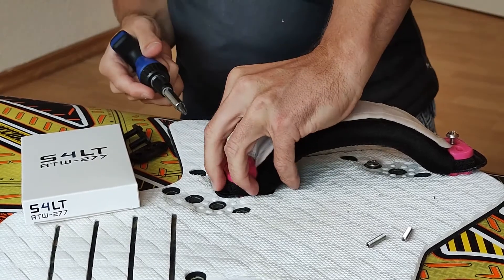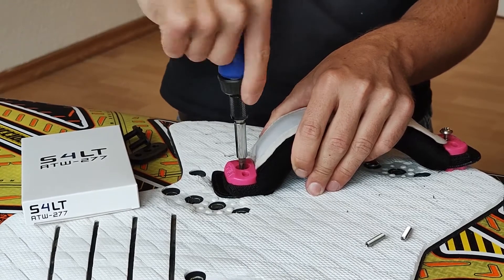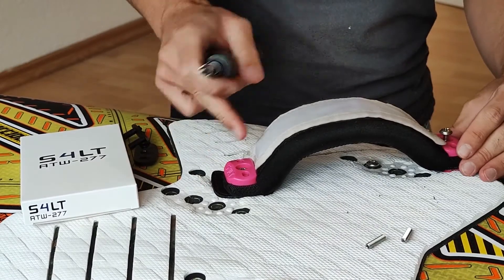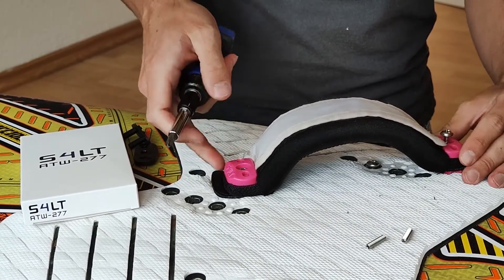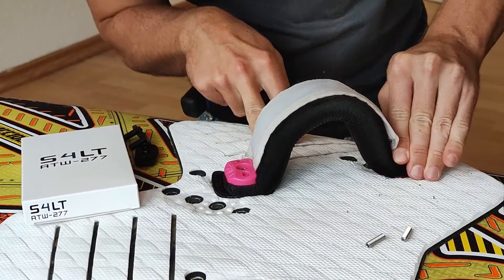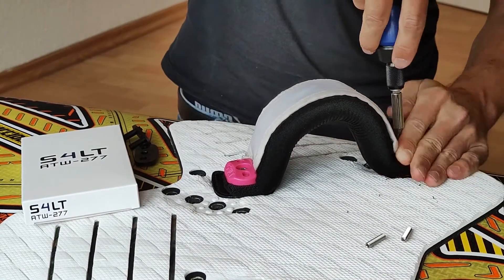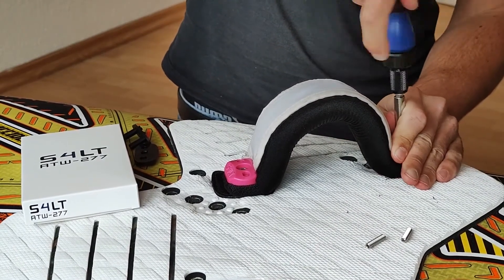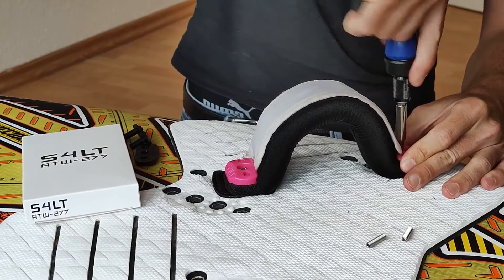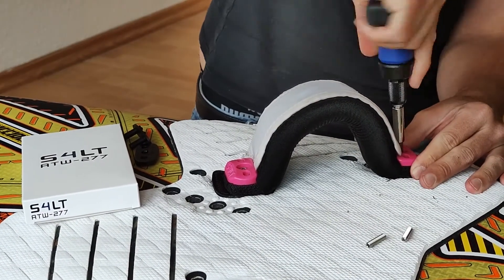Control it — okay, it stays in place. Tighten the screw, but just good and tight, don't overtighten. There's no need to screw it in like crazy because it will damage your board. Do the same on the other side — hold it in place and screw it in. Control again — okay, it's in place. And finally tighten.